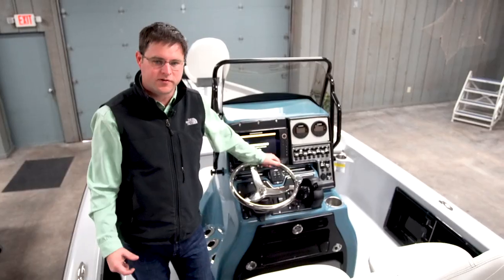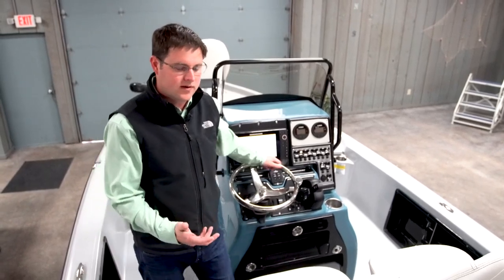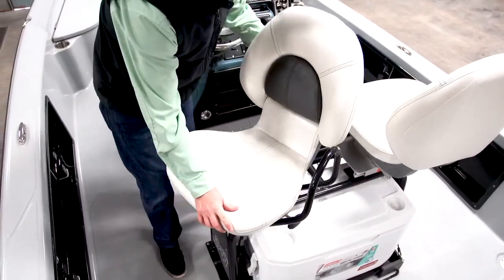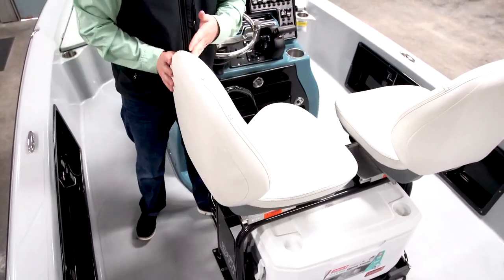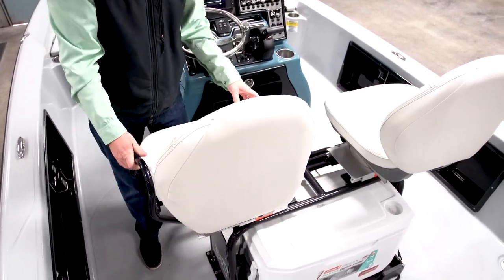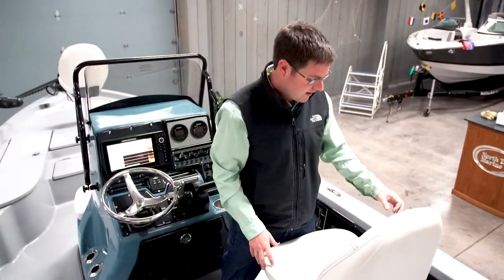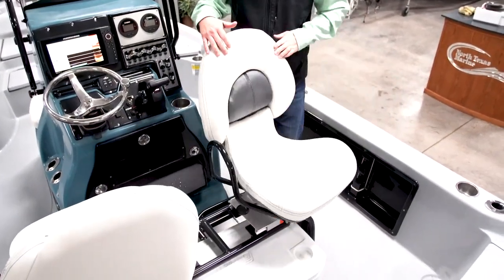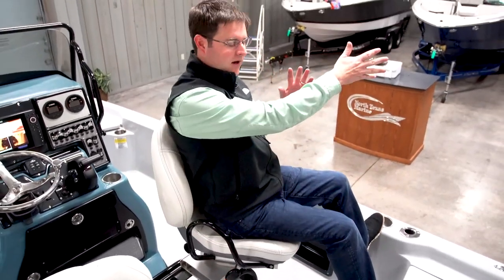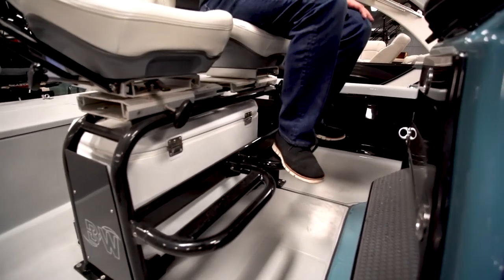At the helm or center console there's a lot to talk about. Starting with the seats: these are Blue Wave's Cyclone seats. They independently articulate — they can rotate 360 degrees, slide fore and aft, and each driver and passenger has their own footrest. You can set two different ride positions, or turn them rearward to fish off the rear deck.